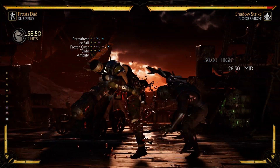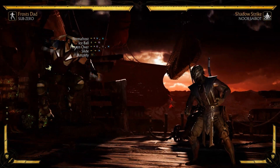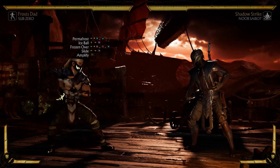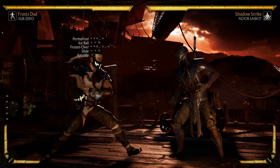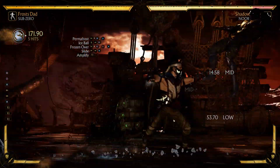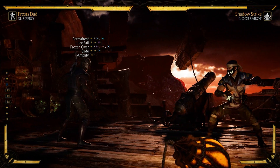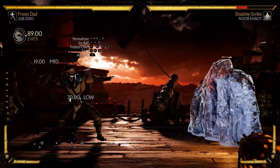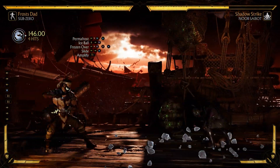Practice back one four three over and over because it feels a little wonky at first, but it's pretty easy once you get the hang of it. After that move, you're going to go into your amplified slide. Keep in mind that your amplified slide triggers a crushing blow on the third use.